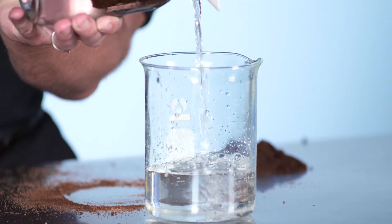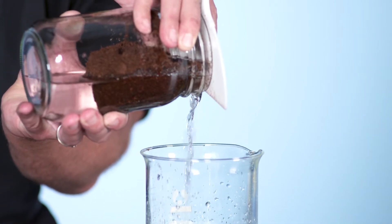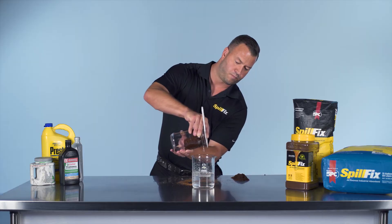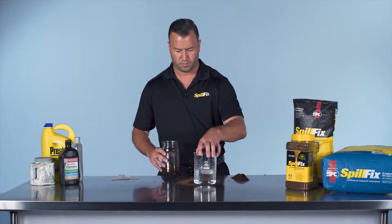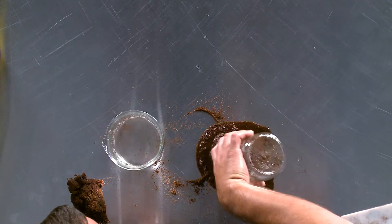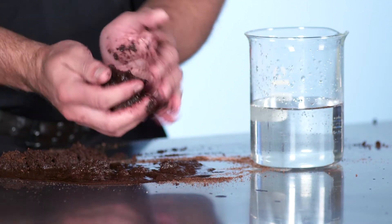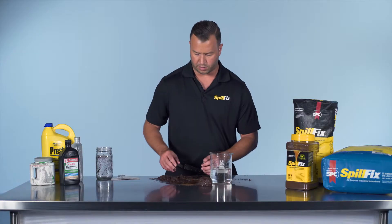As I pour it out, what you see is clear water. All the transmission fluid is safely encapsulated inside the material. The remnants of what we picked up off the water — the transmission fluid — is right here in the ball.